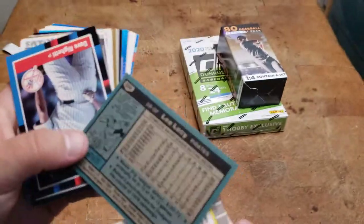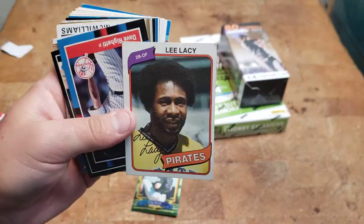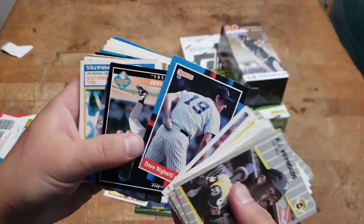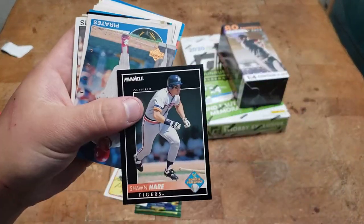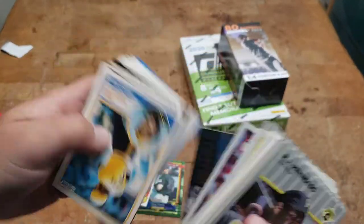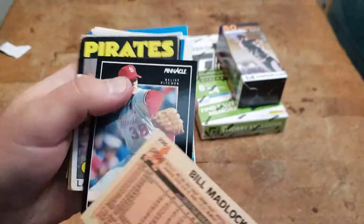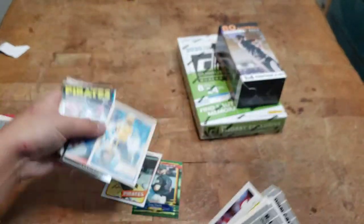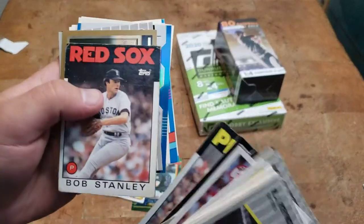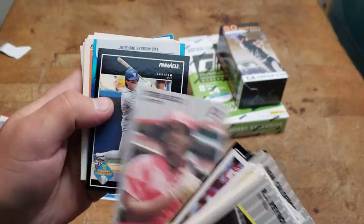Lee Lacy — that's old school, 1980. Kind of cool, I'll put that one down because it's just different. Here's another cool one — Bill Madlock, Pirates, '83. Larry McWilliams, '86, Bob Stanley. Let's see some shiny stuff back here at least.